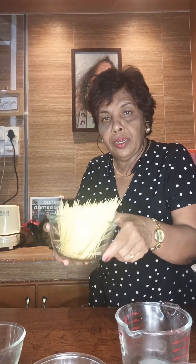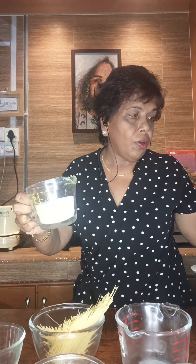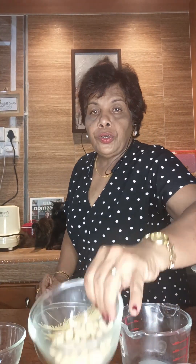This is Semya, 180 grams. Sago, half cup. Vermicelli, 180 grams. Half cup of palm sugar.